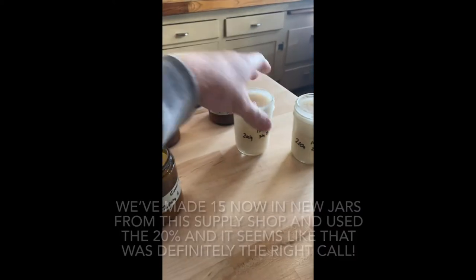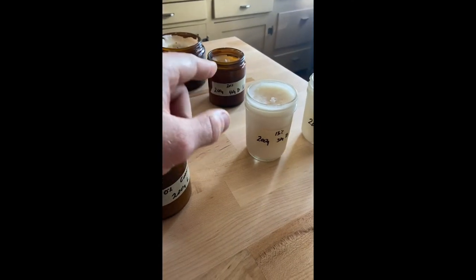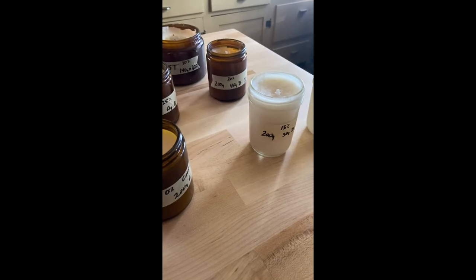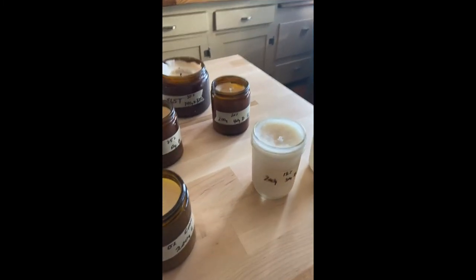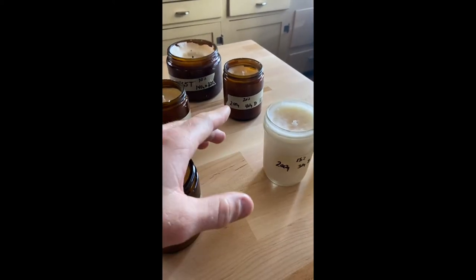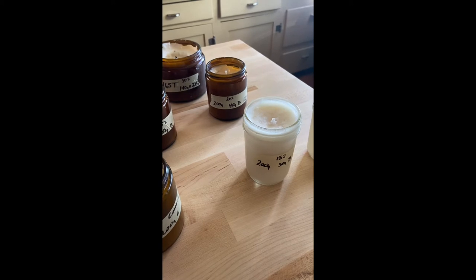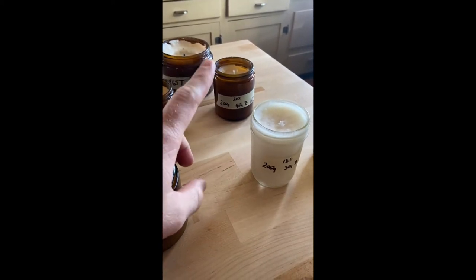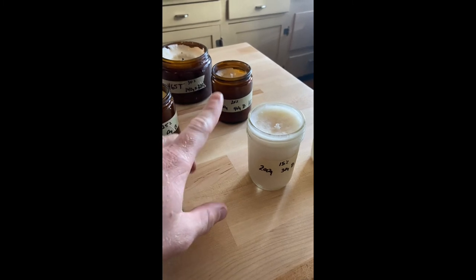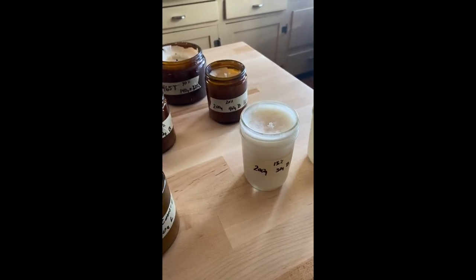We don't want to use anything crazy unnatural. The scent is already what it is, but I'm not going to have an unscented candle, so we're going to use scents. We'll start looking for really nice quality scents with the minimum amount of chemicals we can do. I like that I can get local beeswax, so I'm not having to use store-bought beeswax that's imported.